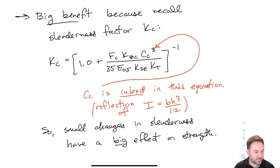As I change my slenderness by a little bit, it has a much bigger effect on the strength. As Cc increases, the problem gets worse very fast, and since Kc is inversely related to Cc, Kc decreases fast. Conversely, if I'm decreasing Cc — by building up the section — I get the same benefit in the other direction. It very quickly reduces the effect of slenderness as I reduce my slenderness. That is the big benefit of putting these together.